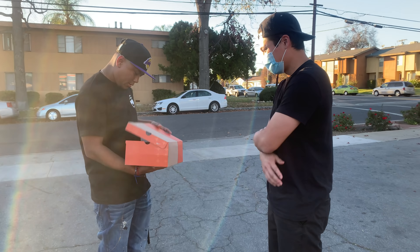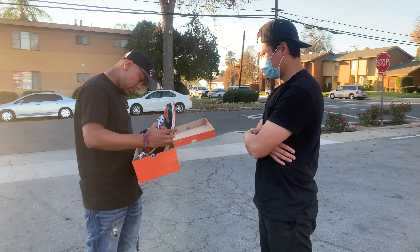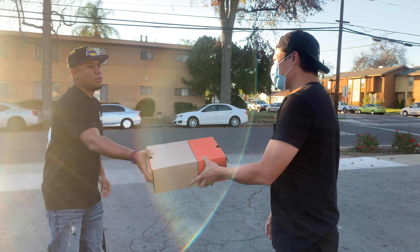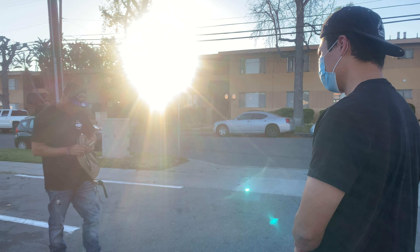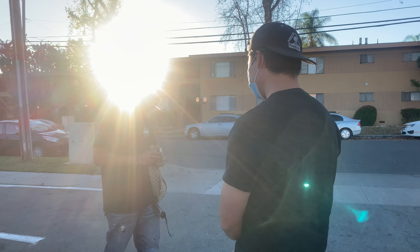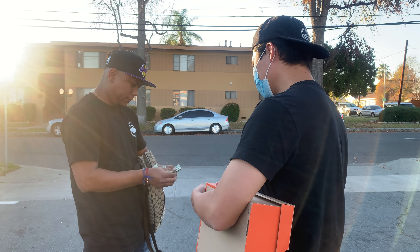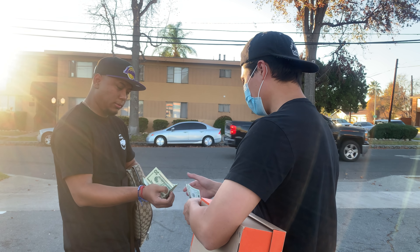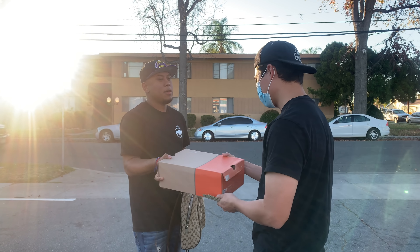Go ahead and check them out. 180? 180, right? Oh yeah. Thank you man, have a good one. You too.